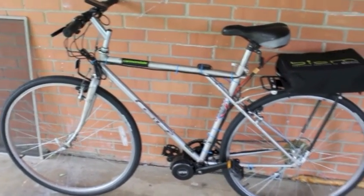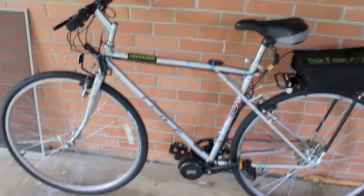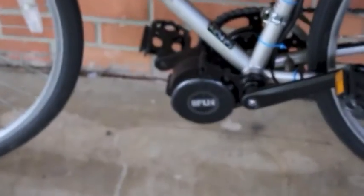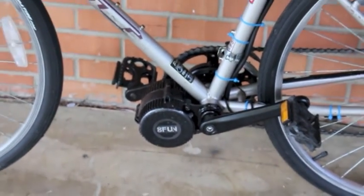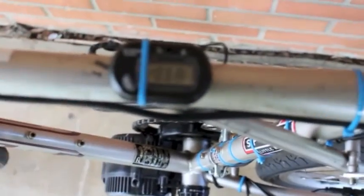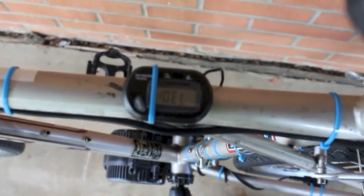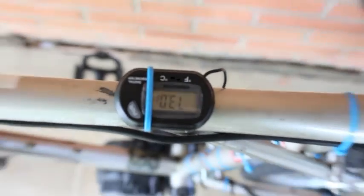What we have here is a GT vintage frame bike with the Bafang BBS02 750W motor kit attached. I've installed the temperature gauge so that you can keep track of your controller temperature. It's upside down, but that makes sure your controller doesn't burn up when it gets heated up.